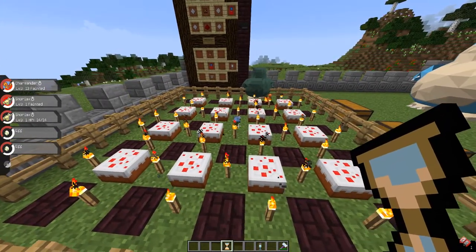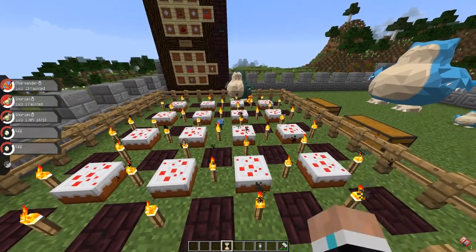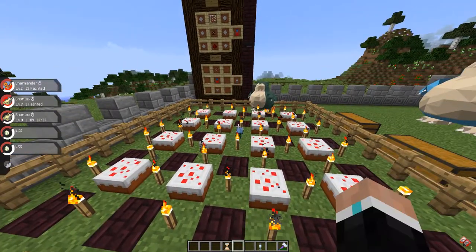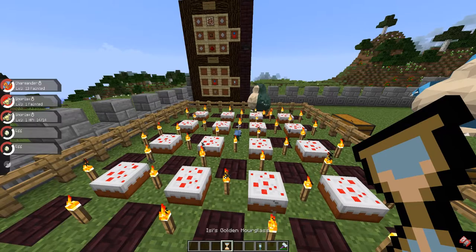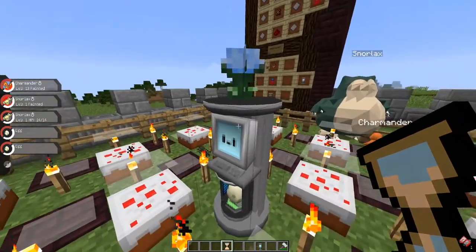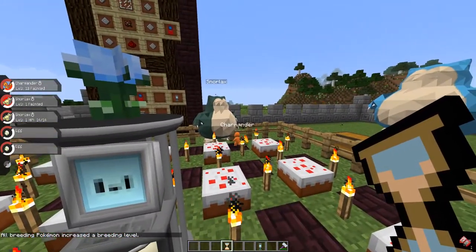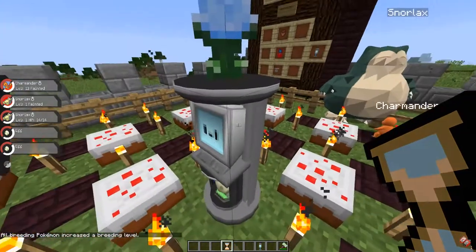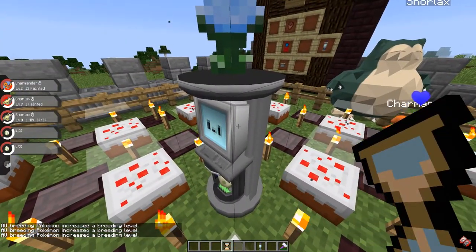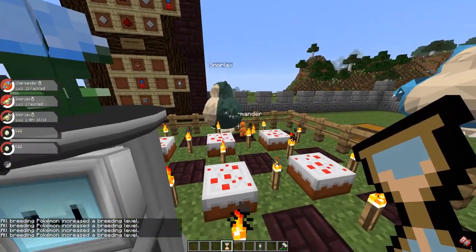If you get bored of waiting, there is something you can do. If you have a golden hourglass or a silver hourglass, you can bypass a step in the breeding process — there are five steps. Right-click the wrench block with the golden hourglass and a heart will start showing: first a gray one, then purple, then blue, then yellow, and finally a red one.